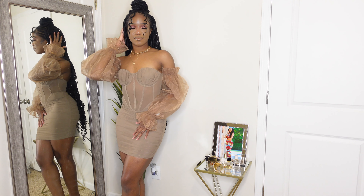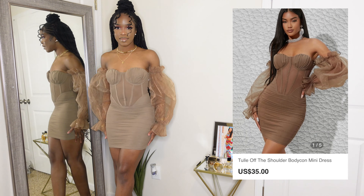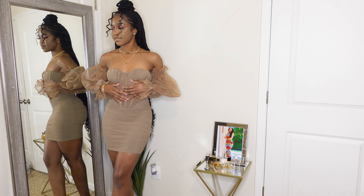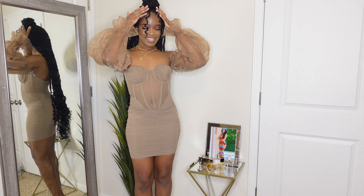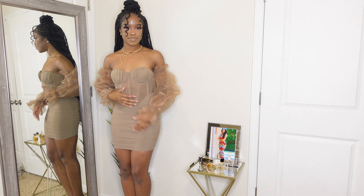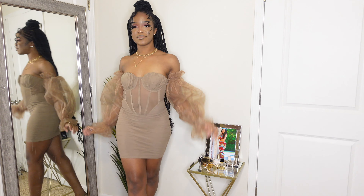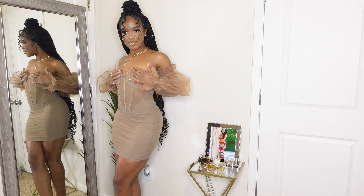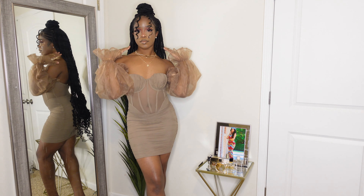Last but not least, this gem right here — this is called the tulle off-the-shoulder bodycon mini dress. I got her in a size small and I am in love. I feel like I've been looking for this type of dress for the longest. She is perfect for brunch. Because of the lighting it looks like my belly button is super apparent, but in real life it actually does a good job of hiding it.